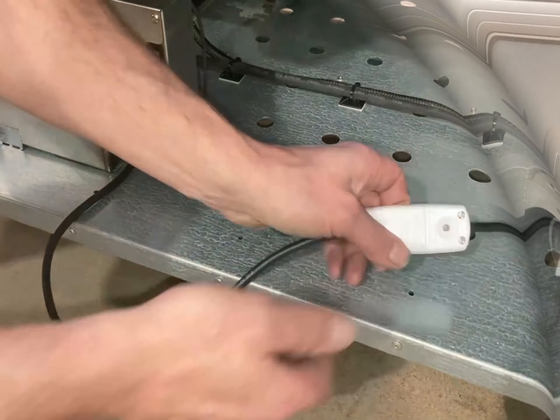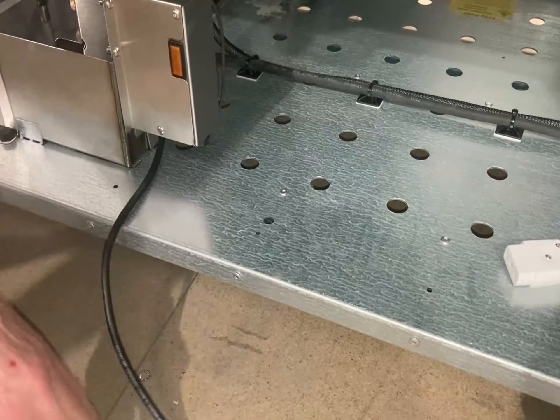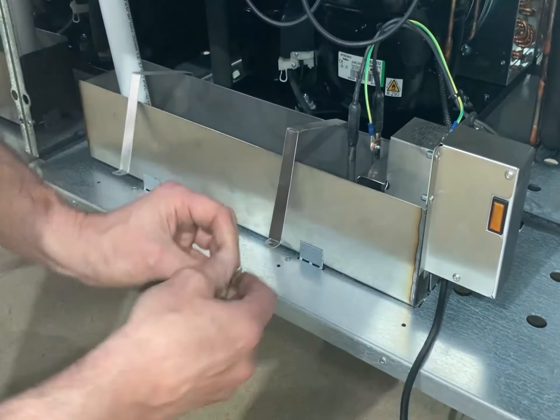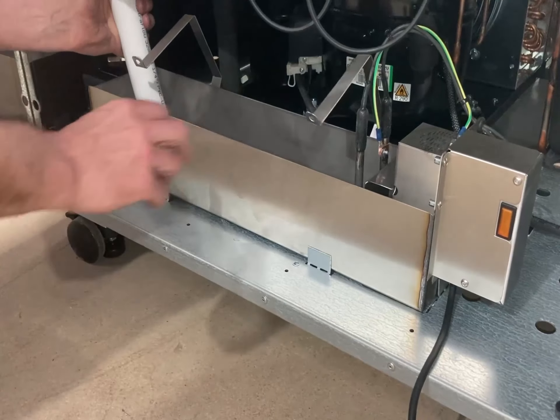Disconnect the male-female connector plug. Finally, unscrew the two thumb screws to release the tray. Turn the waste pipe upwards to lift out the tray.